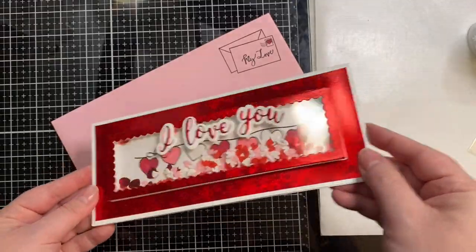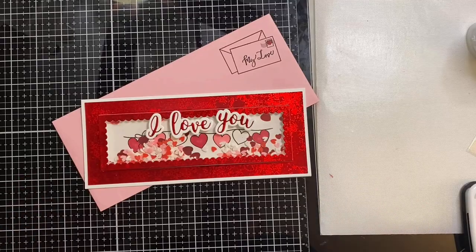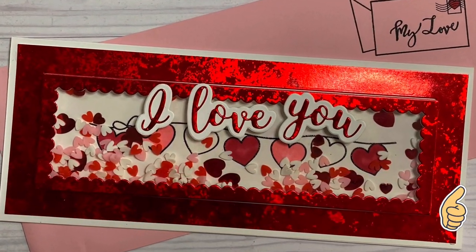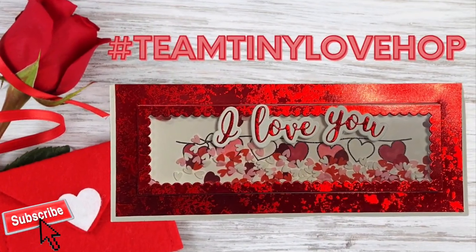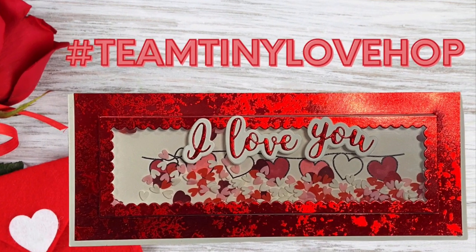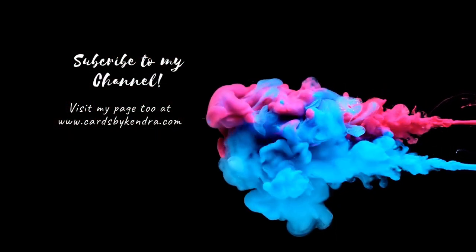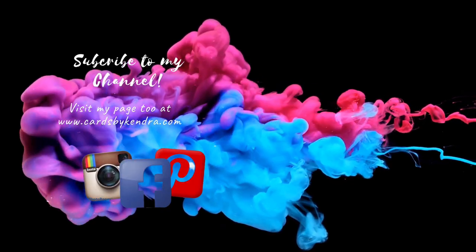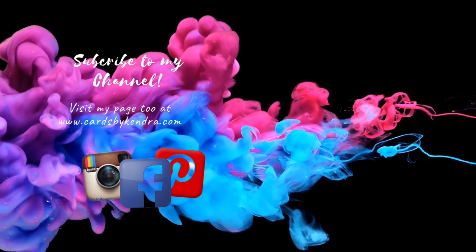And here is my finished card. I think it turned out really pretty. Let me know what you think in the comments below, and if you liked this video, give me a big thumbs up. If you're not already a subscriber, go ahead and click that subscribe button and turn on those notifications. Don't forget, you can check out the other participants in this hop by clicking on the hashtag TeamTinyLoveHop in the description box below. You can find additional card inspiration on my website at cardsbykendra.com, as well as my Facebook page, Pinterest, and Instagram. Thank you so much for watching, and I hope you have a wonderful day.